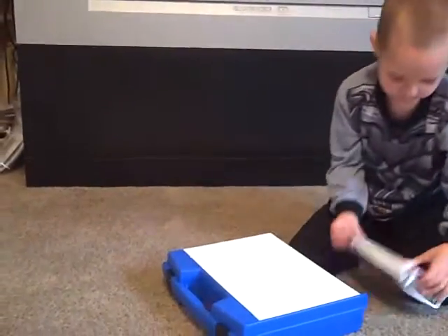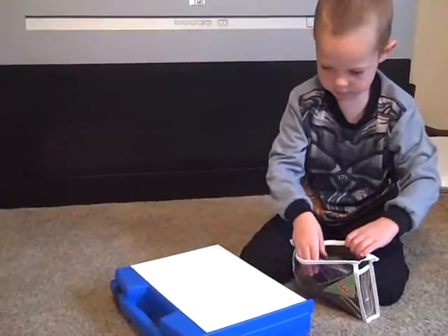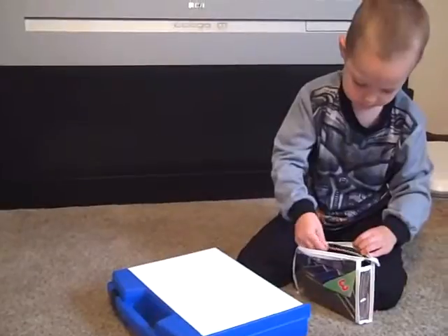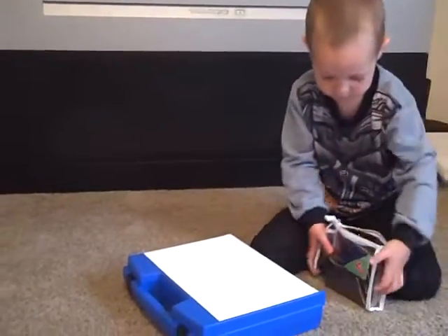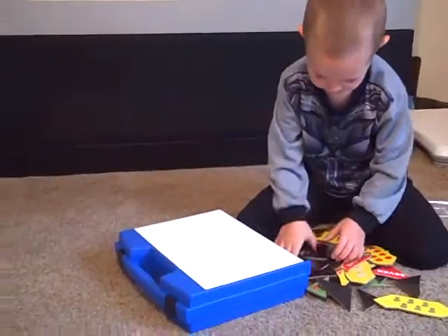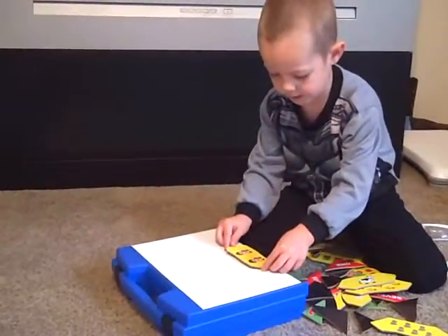Can you show me how it works? You can take all those pieces out. Alright! Now what do you have to do? Do you have to match them? Yes.